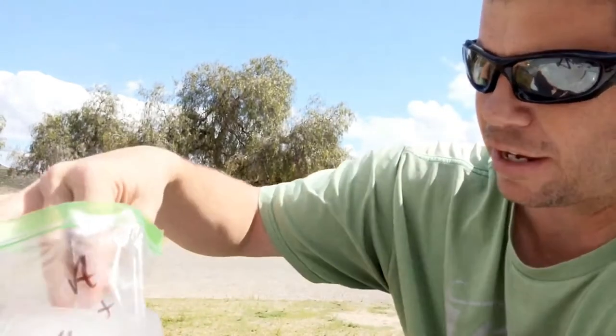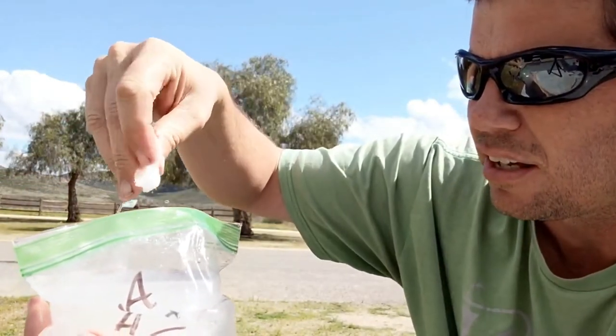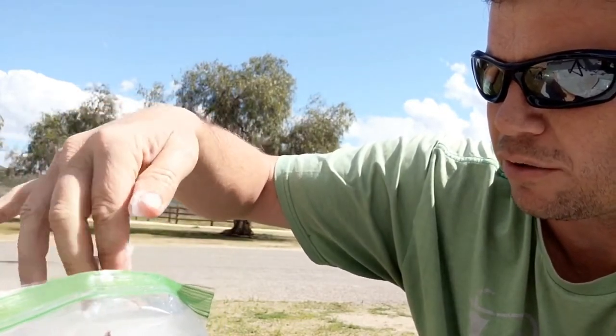Next up we've got Angel Soft. This one also broke up really well in the bag. It is actually holding together a little bit better than the Walmart brand, which is still okay. I don't think you really want it to disintegrate completely, because when you flush your tank it almost needs a buddy to pull it along. If it's in tiny little chunks, I'm not sure it all comes out that well — though I haven't had a problem yet.